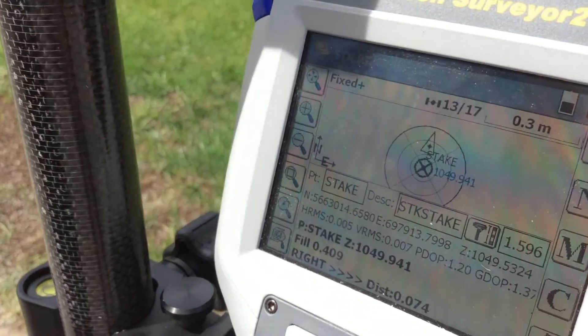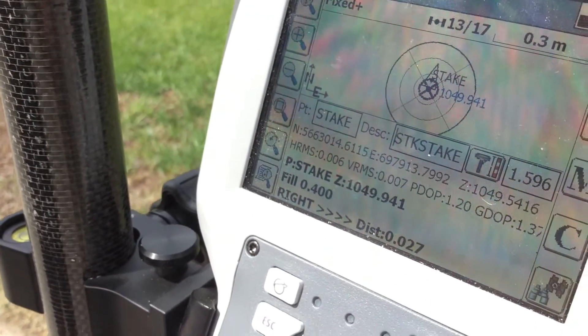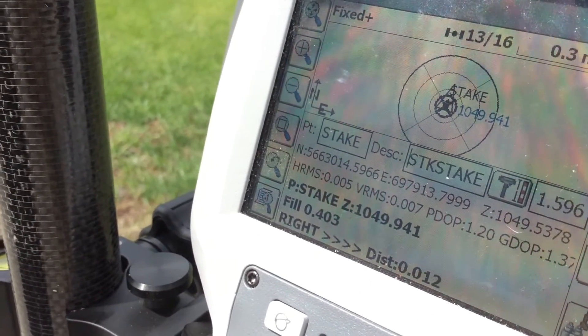As you can see here, the scale of the map changes, and I'm now 3 cents off, 2 cents off, 1 cent off — good enough for a shot.